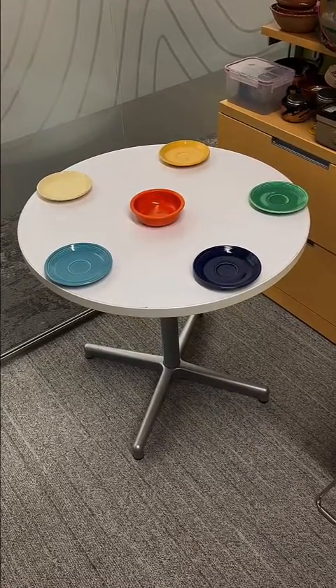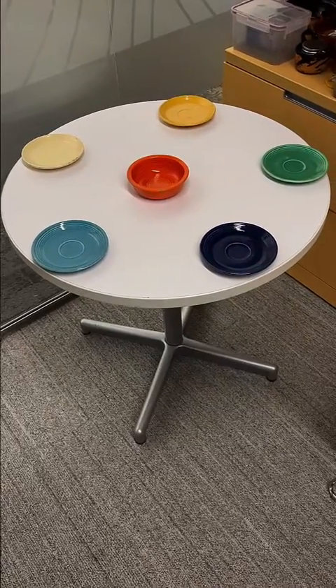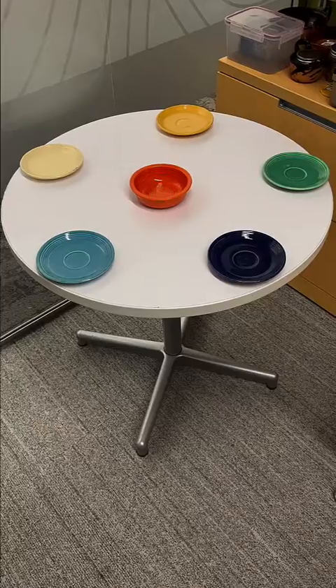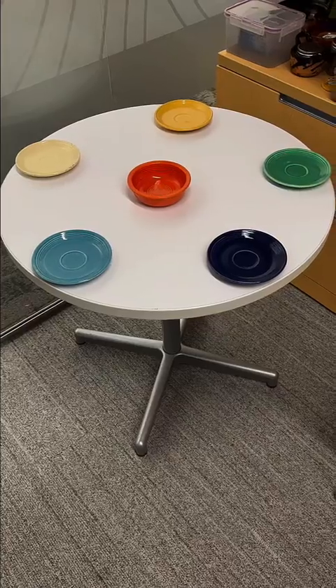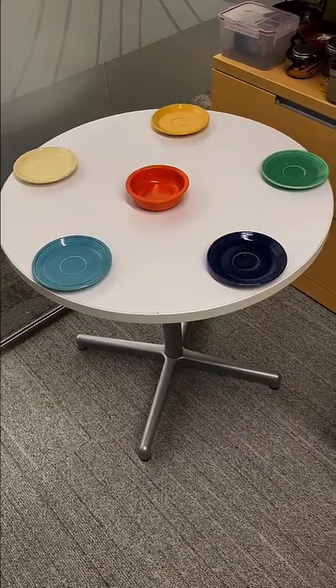What you're looking at here is Fiesta Ware. This Art Deco ceramic ware was very popular in the 1950s and actually comes from West Virginia. It came in some pretty intense colors. All of these colors may have lead as a color pigment, or lead incorporated into the glaze so that the silica melts faster.